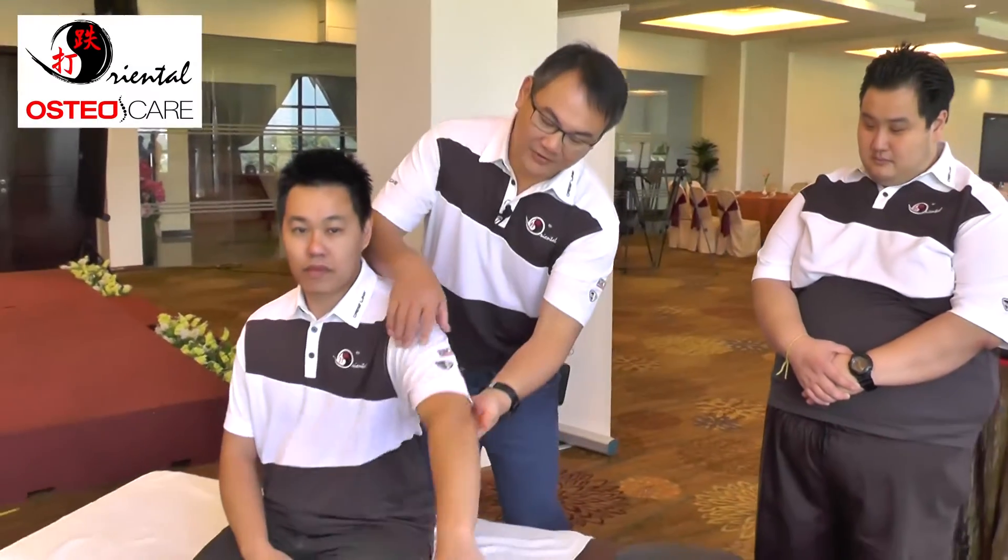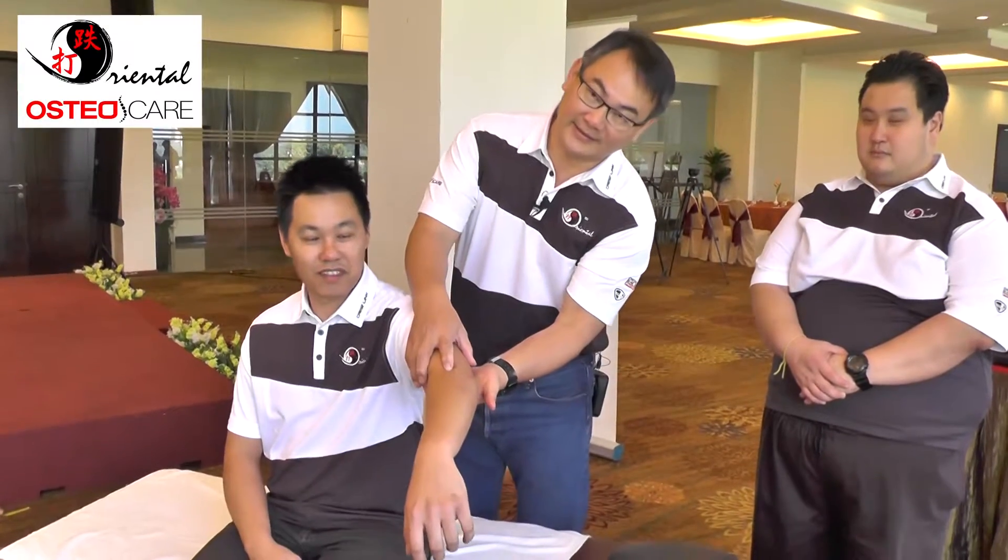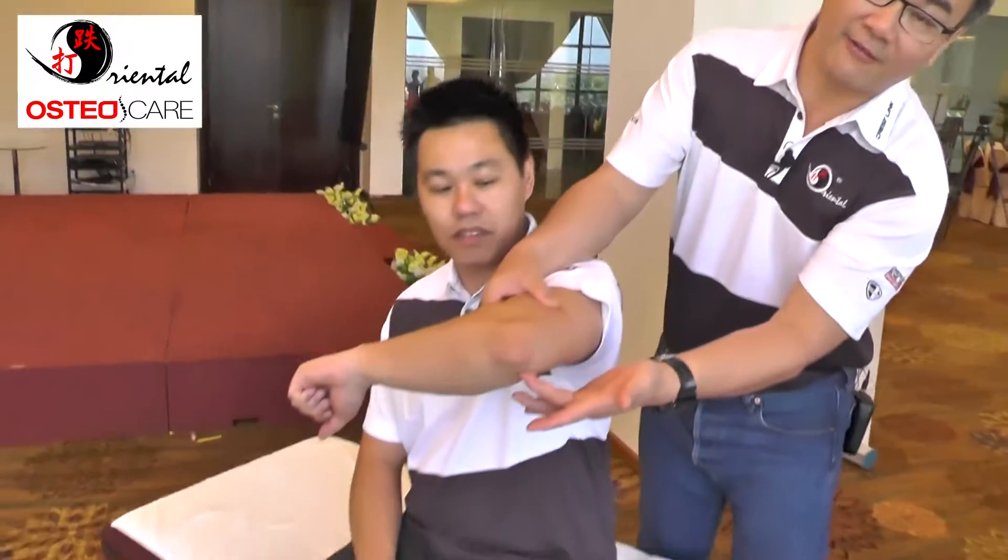Hello, I'm Eric Leung from OsteoK. Now we are doing the adjustment for the upper extremities, meaning the elbow segment. What we call the nickname for it — we call it tennis elbow, and we call it golfer's elbow.